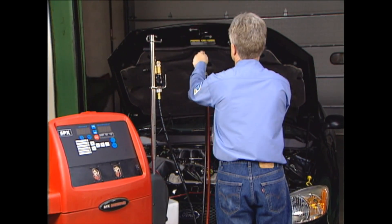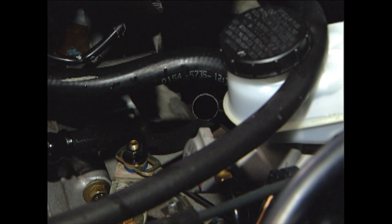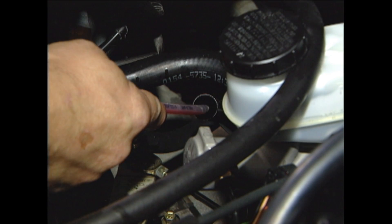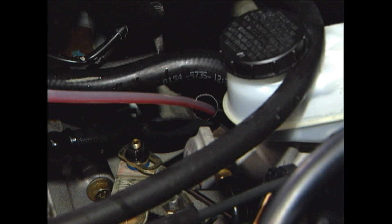After the straw is inserted into the dipstick tube, the unit starts an initial drain of old fluid contained in the pan. The 92500 removes the fluid from the pan in this first step and ensures the percentage of new to old fluid is higher in the finished process.